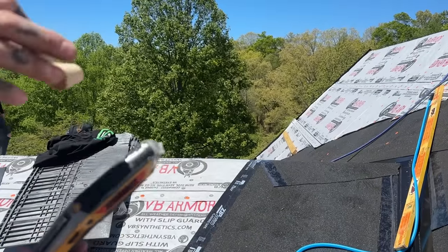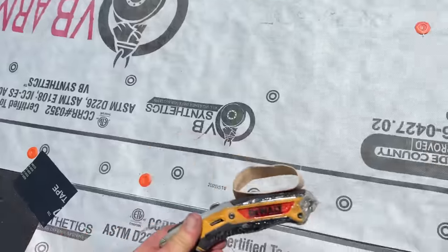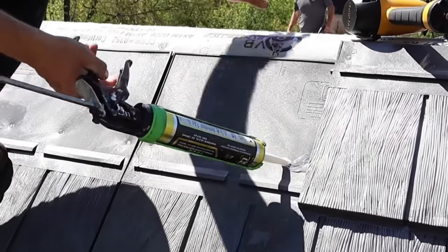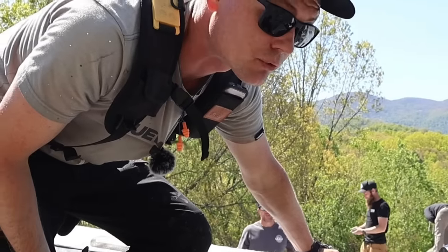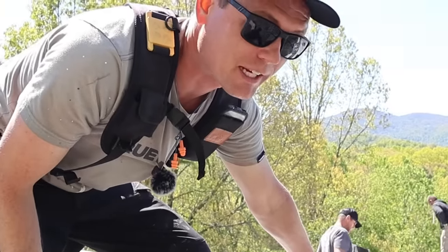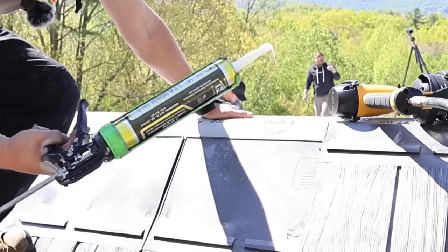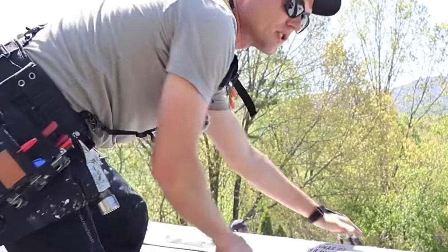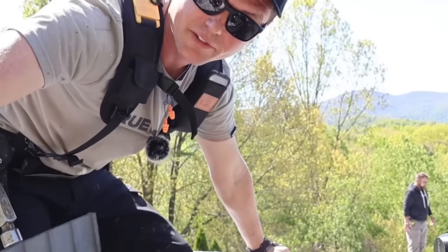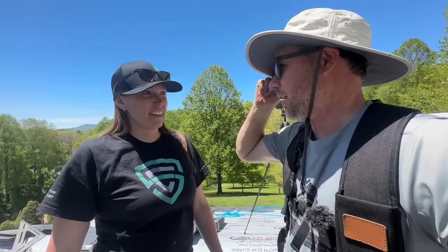We got a little bit off layout — I'm not going to say who started layout on this row. I am actually covering that nail head with some sealant just to be certain we don't have a problem, because the joint is not supposed to fall on a nail head by design.